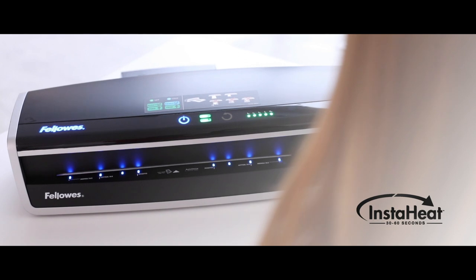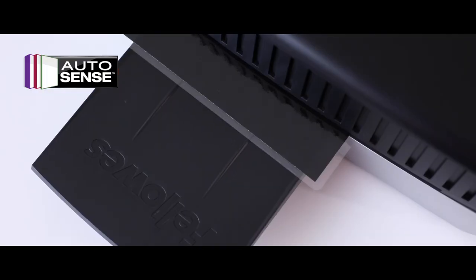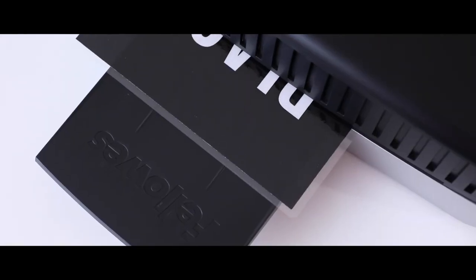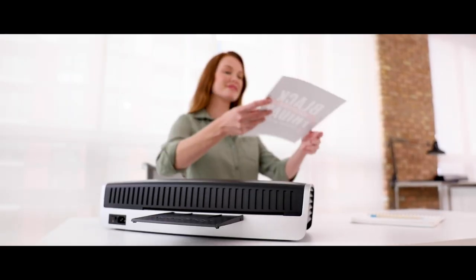And with InstaHeat, there's no more waiting for warm-up. AutoSense detects pouch thickness and self-adjusts to the optimal laminating setting, working in sync with FeedIQ for smooth, continuous laminating, so your workflow moves at your fast pace.